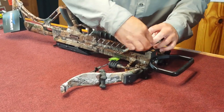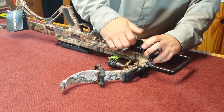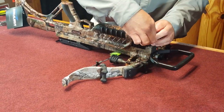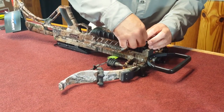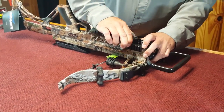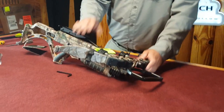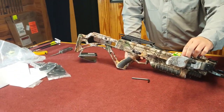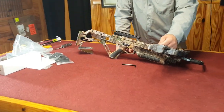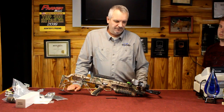Make sure it's tight — don't wimp out on this one, give it a good solid snug turn. This particular model comes with the air brakes, the red string dampeners, the string silencers, the limb dampener, and a pair of X shocks, which are another dampening feature.